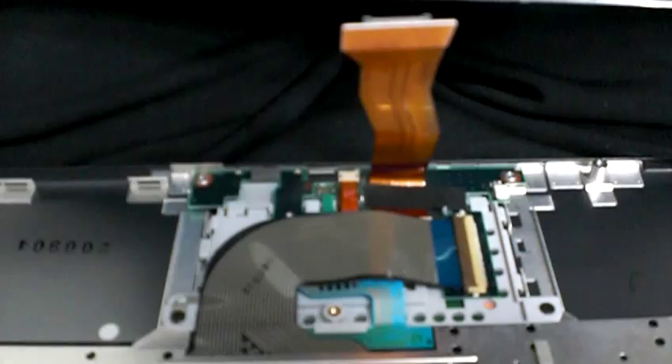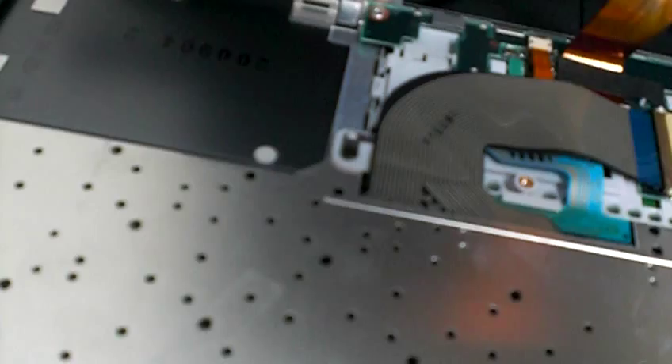This is the touchpad right here. There's one simple connection, unlike my older one. It says 'U.S.' right there — interesting.